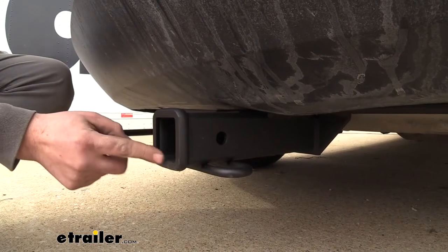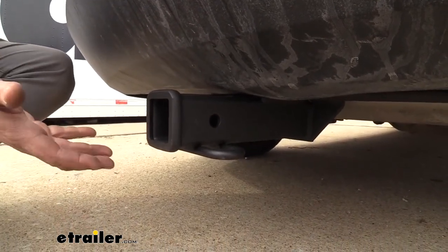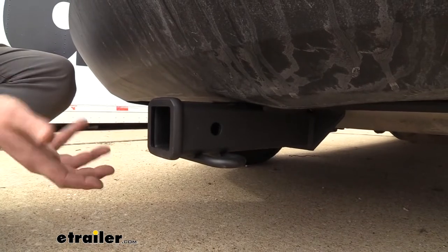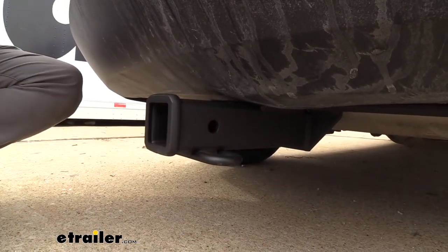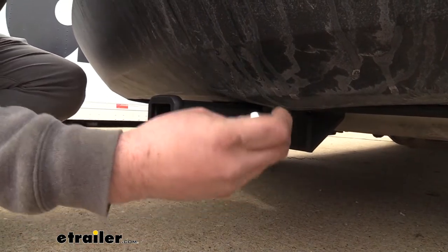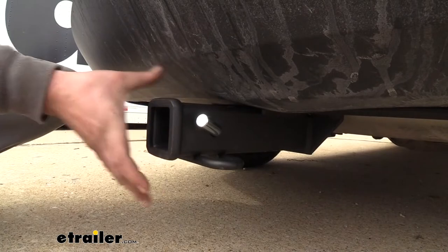This is a 2 inch by 2 inch receiver tube opening, so that's going to be great for a lot of different accessories, whether it be your bike racks, cargo carriers, or even a ball mount for a small trailer. You'll also have a 5/8ths hitch pin hole here, and that way you can actually keep your accessories loaded up and in place.